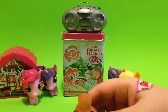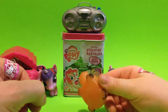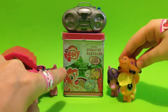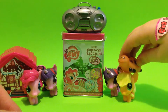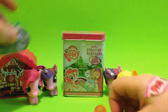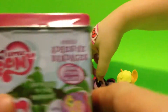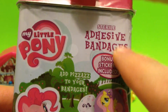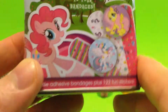Hi everybody, toy box here with Coco. What we have today is My Little Pony adhesive bandages - basically band-aids, that's what everybody calls them. We'll move the radio out of the way. We have some My Little Ponies in the background, and these are My Little Pony band-aids, basically bonus stickers - My Little Pony sterile adhesive bandages.